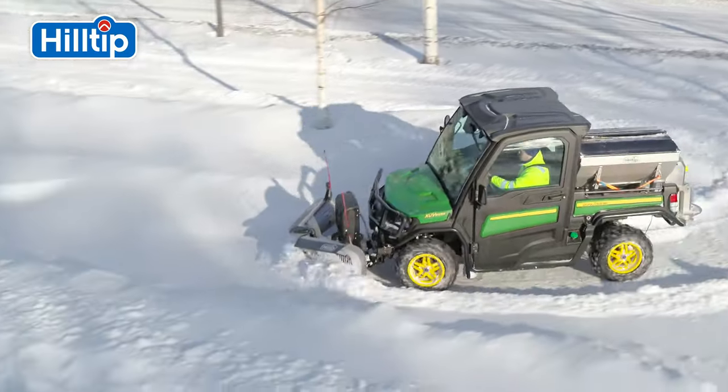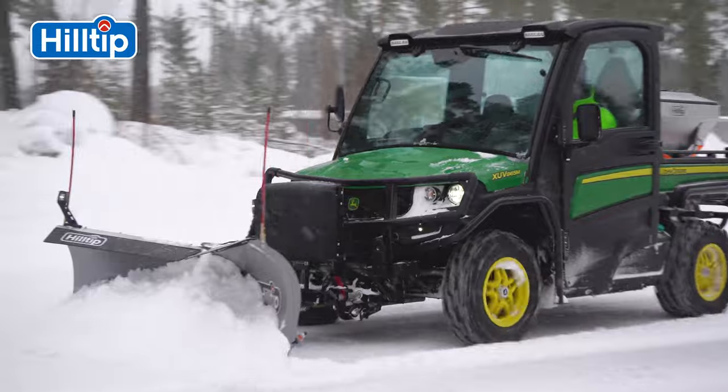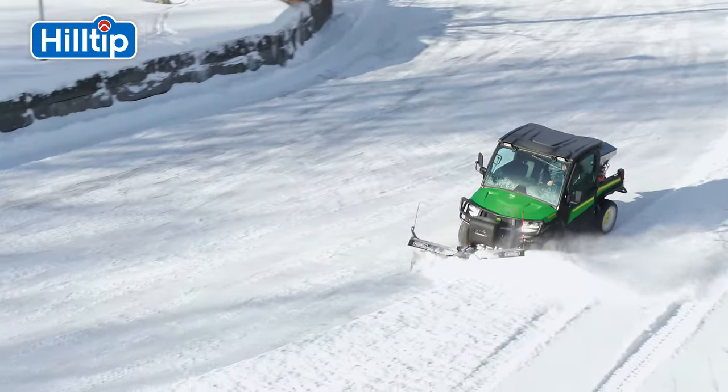The plow tilts and oscillates up to 6 degrees, creating a clean scrape no matter what the winter conditions our users face.